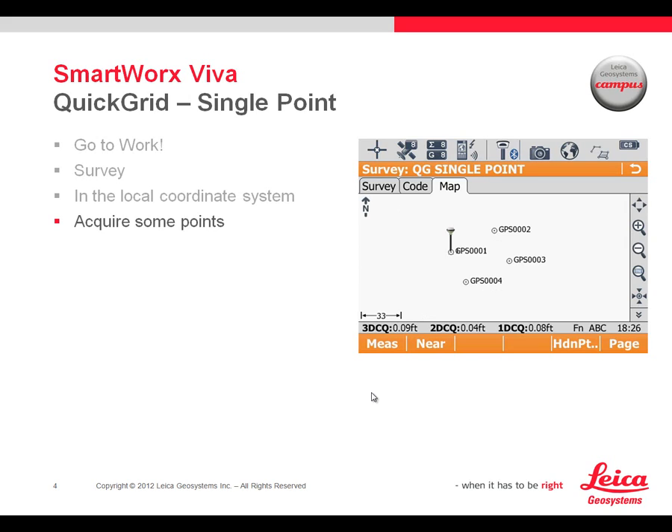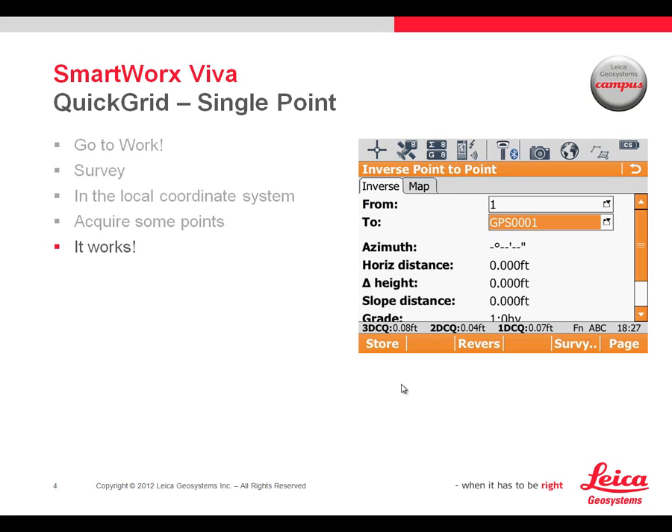I've got GPS02, GPS03, GPS04 — once I'm done and happy with that, as a final check I wanted to look at the coordinate value for Point 1, which is my manually entered point, and GPS0001, which was the point that I matched to that point. By doing an inverse I get zero difference, which means the Quick Grid single point actually did apply that value to my point of origin for this particular survey.